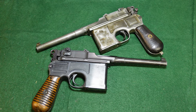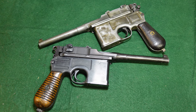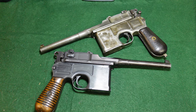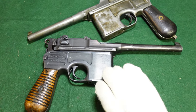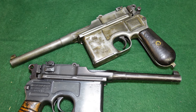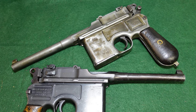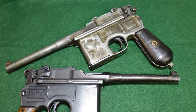Hey guys, welcome to another video from Historic Militaria. Today we're going to be looking at a pair of broom handles that have definitely seen some better days, but have been through some pretty interesting experiences. Both of these guns came back from China. China was a large consumer of Mauser products and especially broom handles from the 1920s into the 1930s, well before World War II.